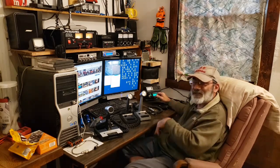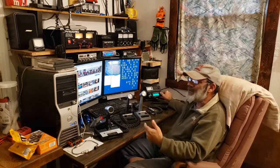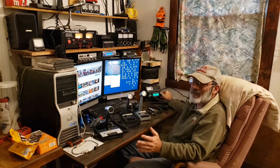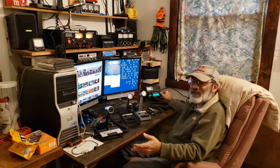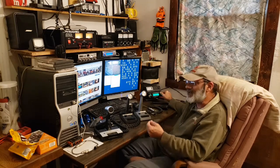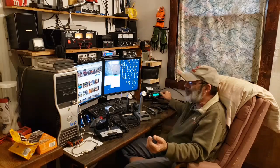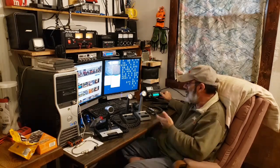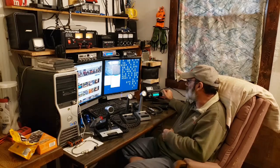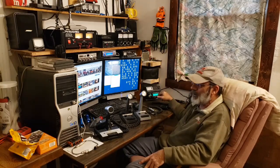I'm a sideband operator — I'm on lower sideband and upper sideband and I'm always above channel 36, so I don't use AM. Which is why the majority of my testing is done sideband, because that's what I use. This testing is more for me than it is for you, but I'm taking you along for the ride.